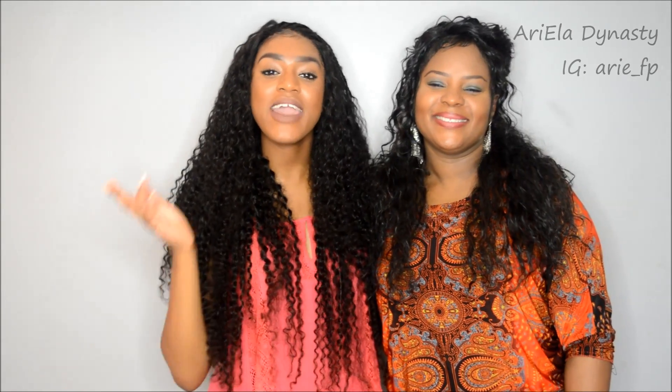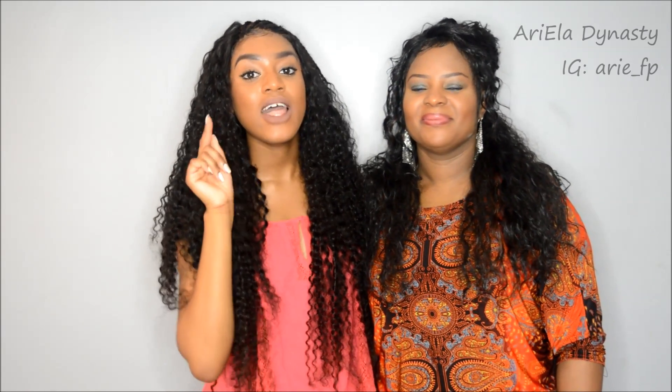What is good everybody, it's your girl coming right back at you with another video, and today it is all about this curly Peruvian hair that I received from a hair company that you'll hear more about later.